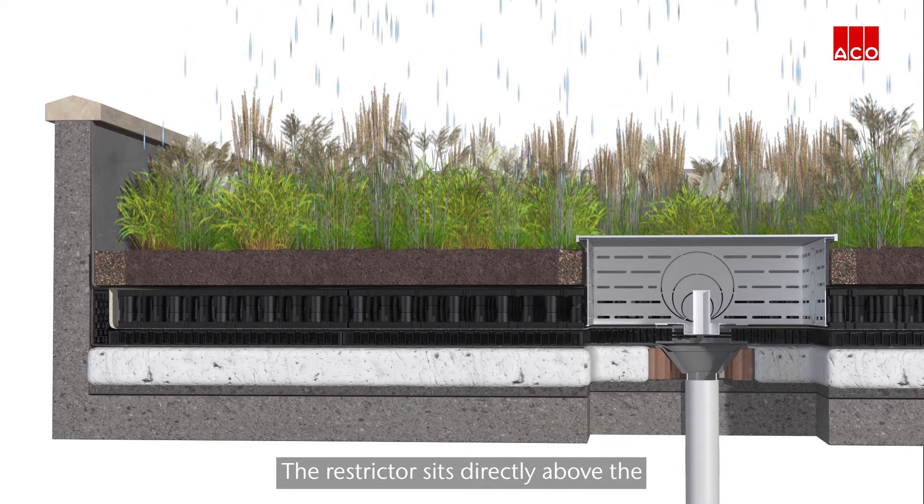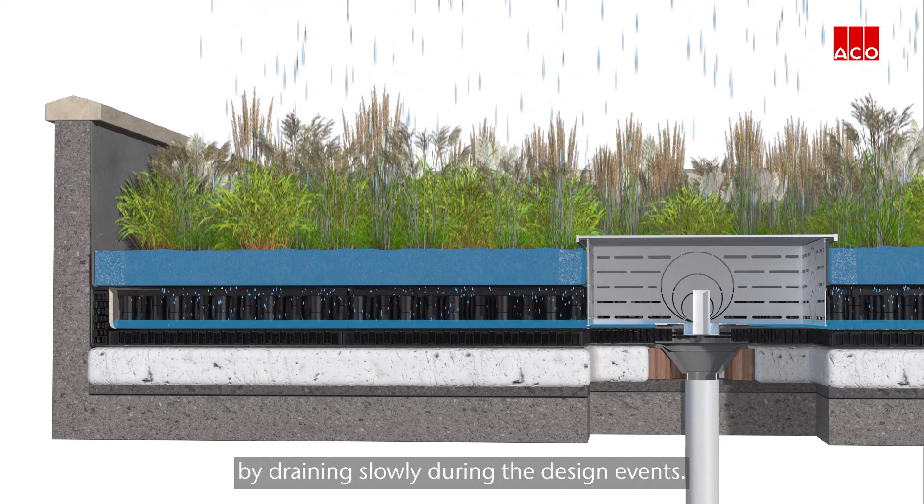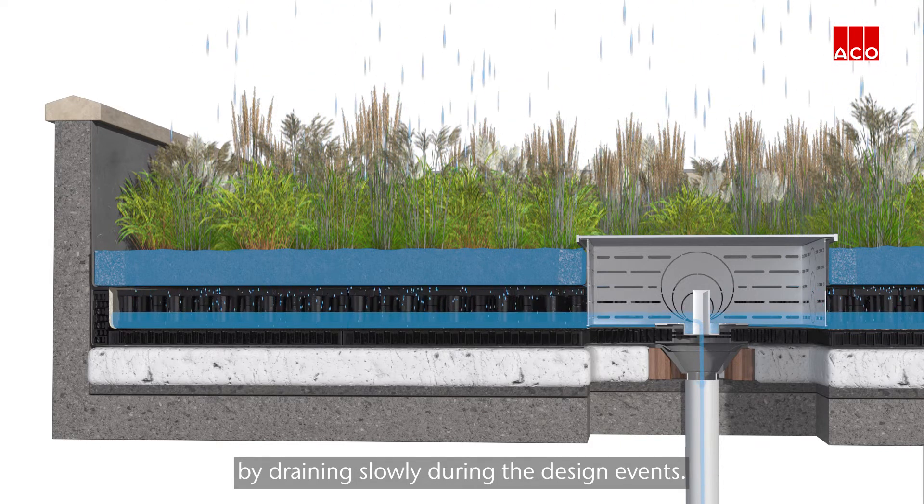The restrictor sits directly above the Akko roof outlet, enabling the system to meet planning conditions by draining slowly during the design events.